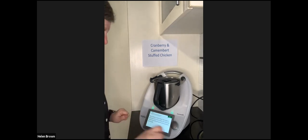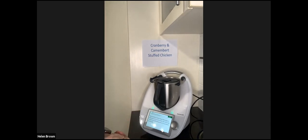Now place three chicken breast fillets onto a work surface. I'll switch to my other camera to show you. We're going to stuff the chicken now.